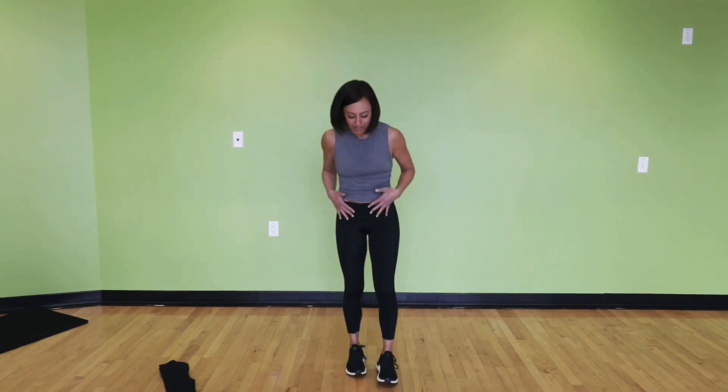So the first move is a lat pull with a rotator reach. You're going to pull down, elbows come to about 90, rotate your hands towards the floor, press, pull, rotate and reach. You can feel full range of motion pressing out, pulling in, and then at any time if you want to hold part of the movement, feel free to hold it and open up a little bit more.